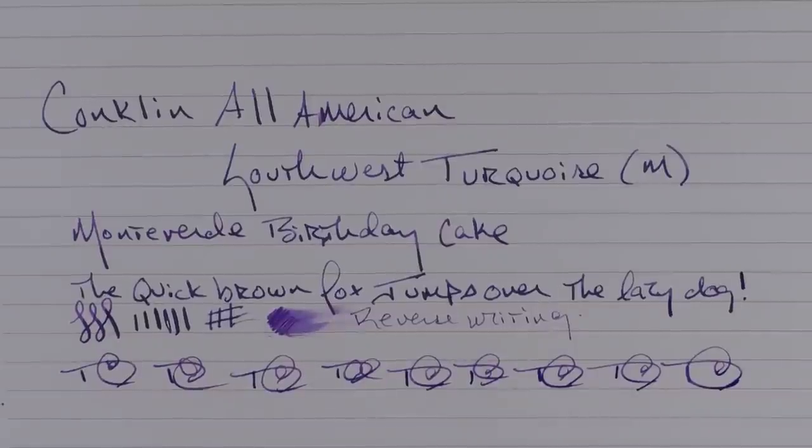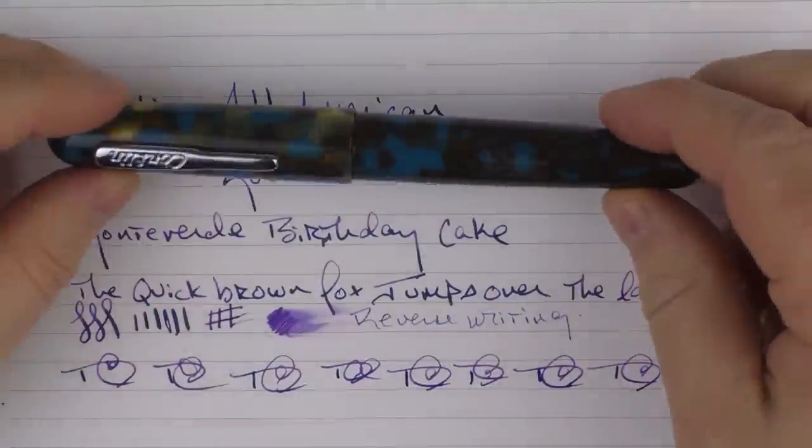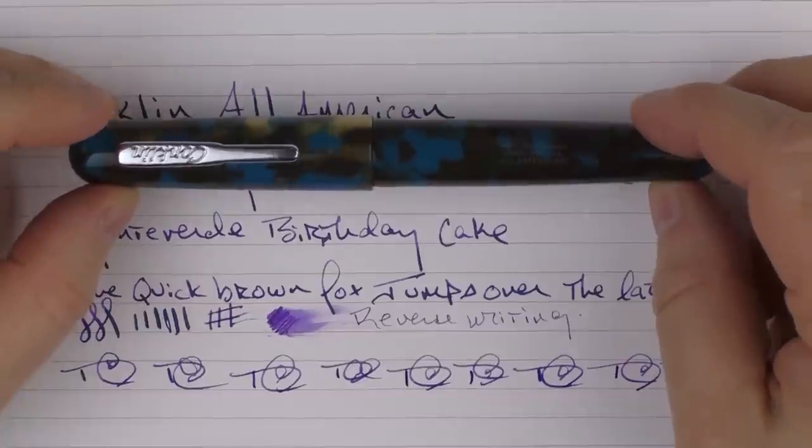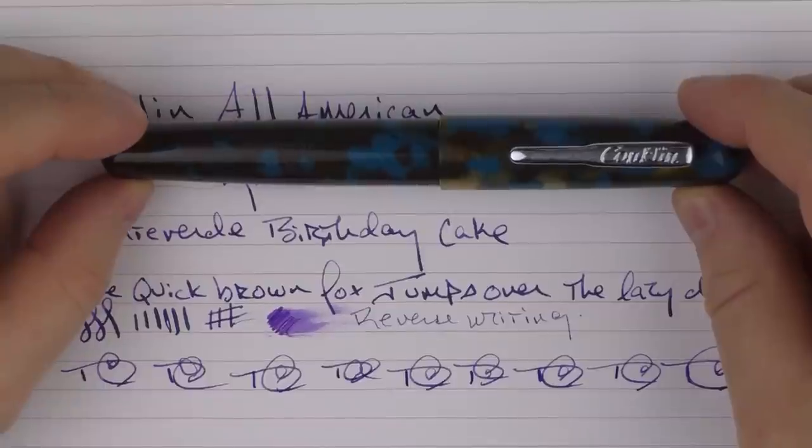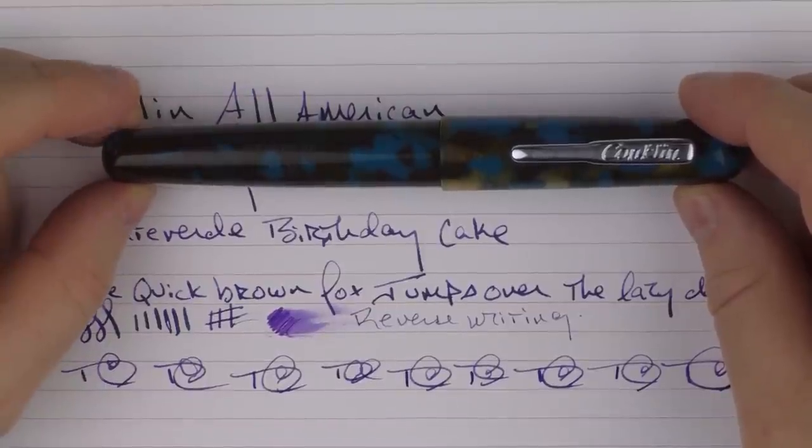So there is the Conklin All-American Southwest Turquoise. I think it's an interesting addition to the Conklin family. Until next time, thanks for watching and I'll talk to you later.